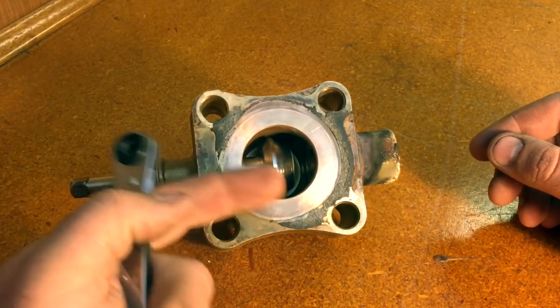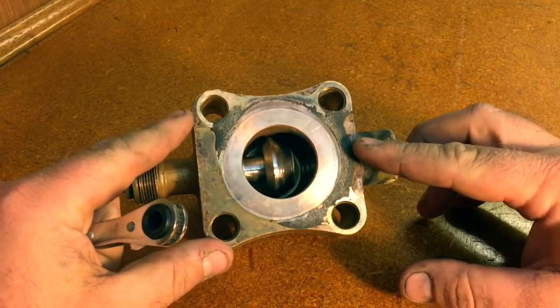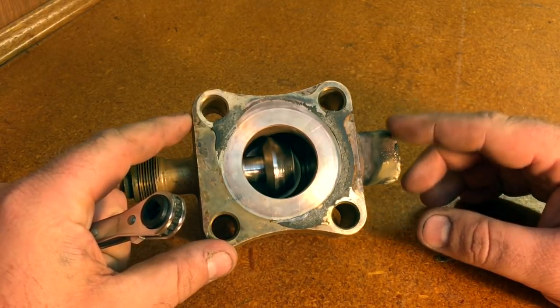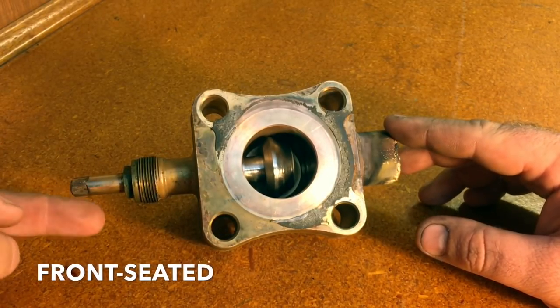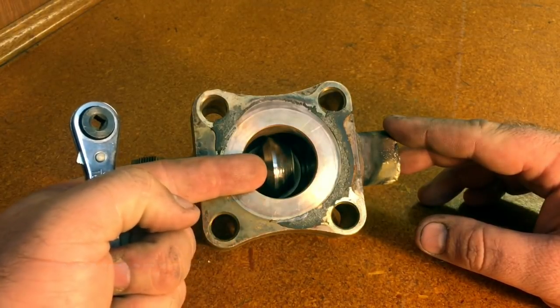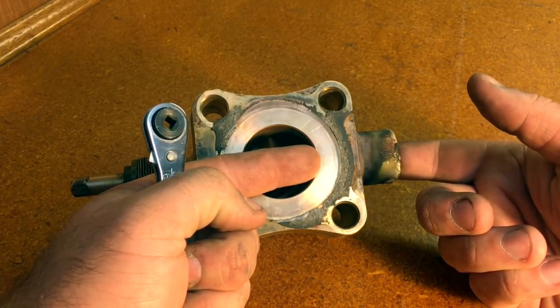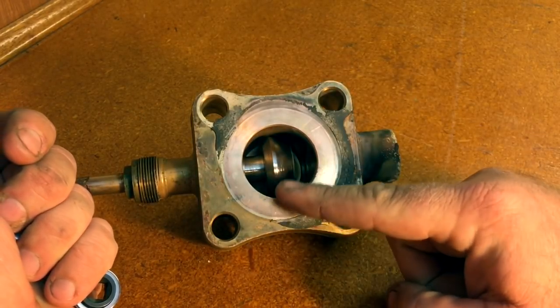Conversely, if we want to — for some reason — isolate the compressor, and we have another one of these valves on the discharge side that we can also close off, this action would be called front seating. Front seating would be going fully clockwise with the stem until the plunger fully seats in the opening of the valve, preventing any more flow to be conveyed from the suction line to the outlet of the valve.